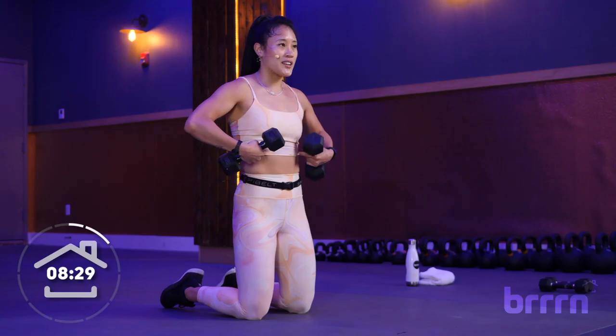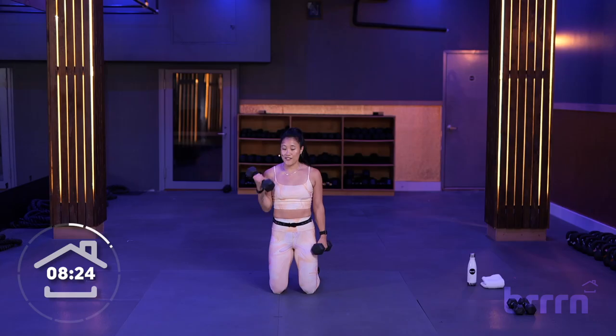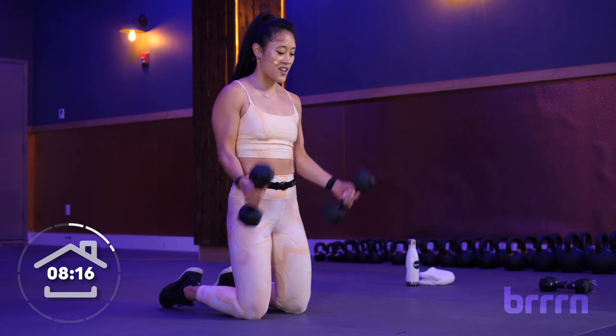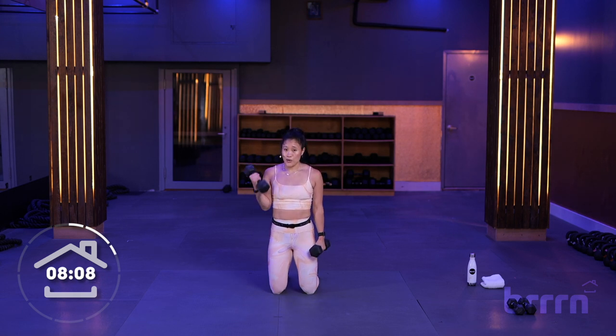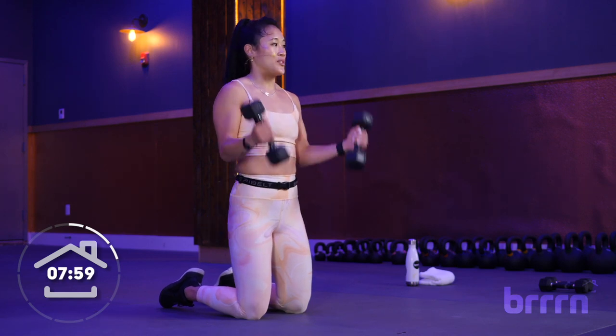You know what to do with the core — rib cage in, belly button in. Let's go in 3, 2, 1. We got the right hand and the left, and then we bring both up to the top. Nice and steady. From the knees, we always want to make sure that our core is tight and that we're not swaying. We can concentrate a little bit more on that forearm, keeping that elbow nice and tight to the rib cage, getting that palm to shoulder.